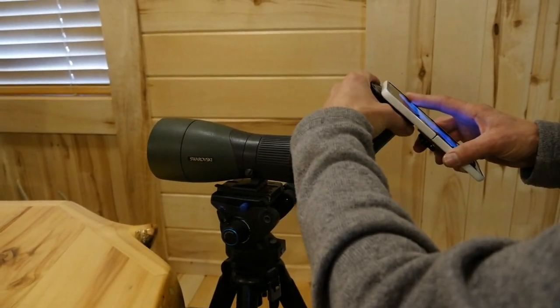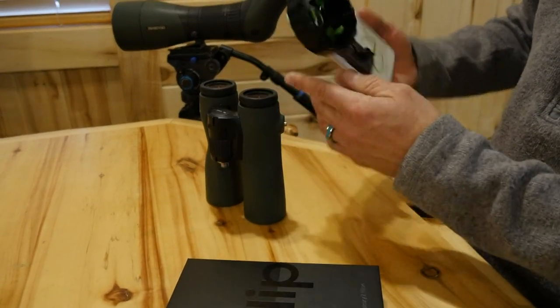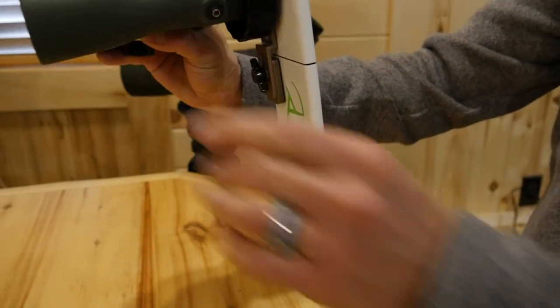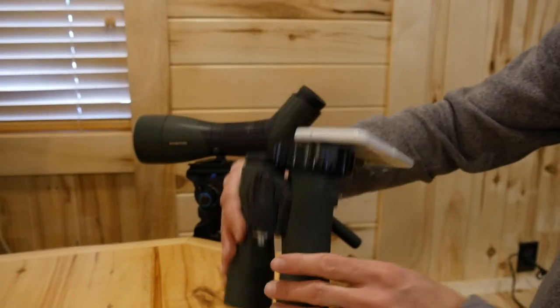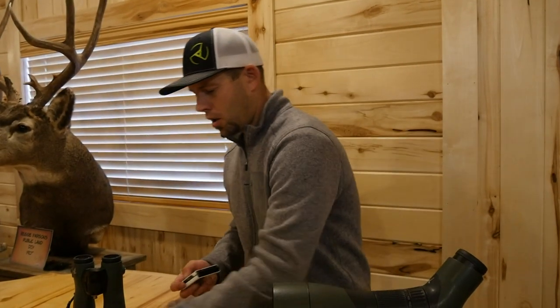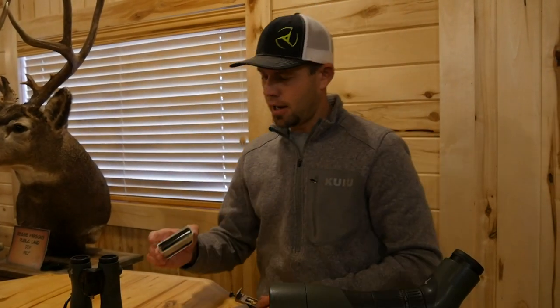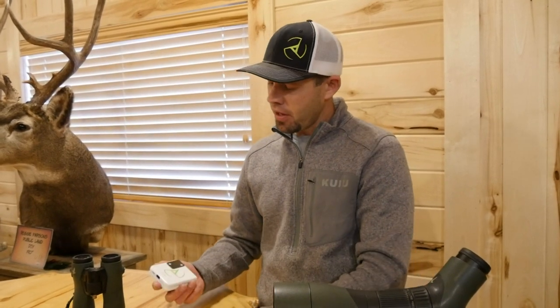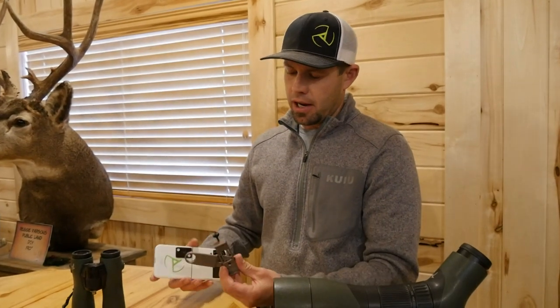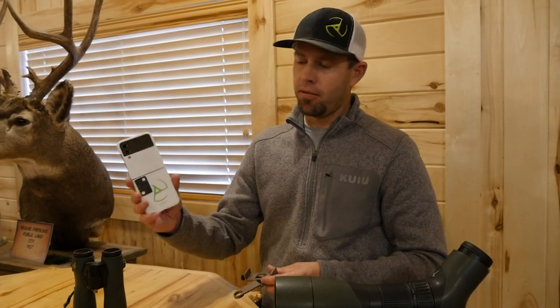That is the Mag Plate — super universal setup. I haven't seen a smartphone out there that it won't work on yet. The next product we're going to show you is the new Smart Bracket. This is our full universal bracket — it'll work on any smartphone in any case.